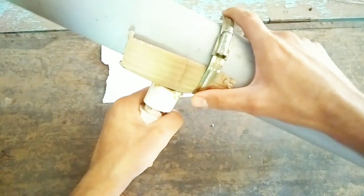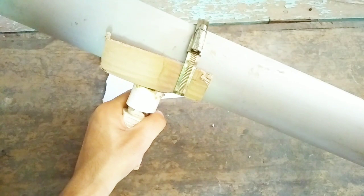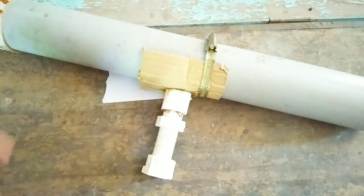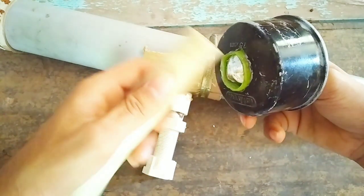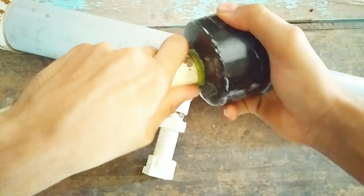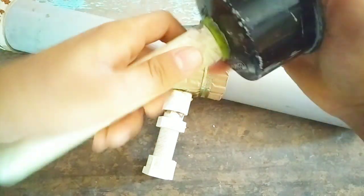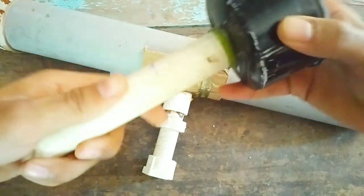This is the completed telescope. Now we are going to attach the focusing mount of the eyepiece. I'm going to push this eyepiece pipe inside — make sure that it does not have a loose connection, otherwise it may fall down.